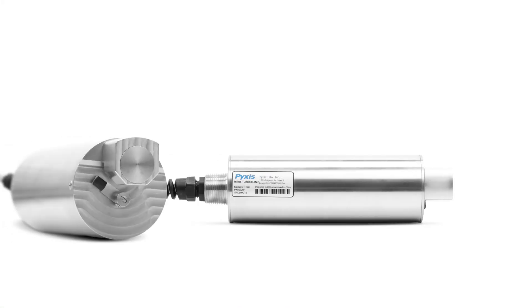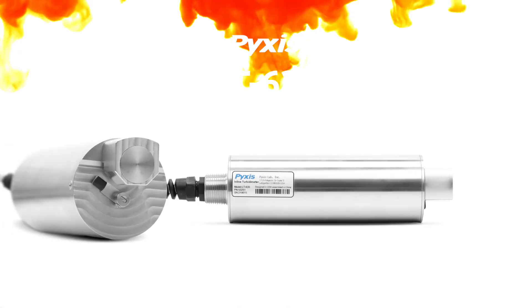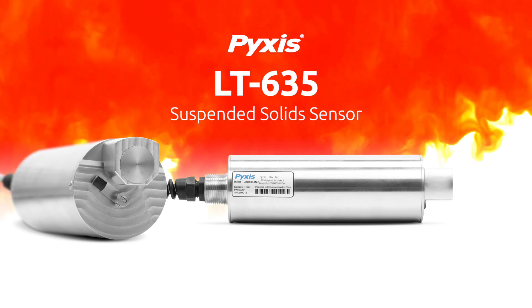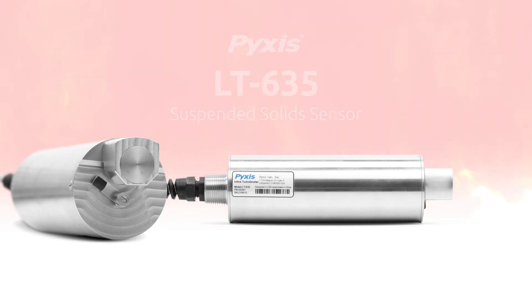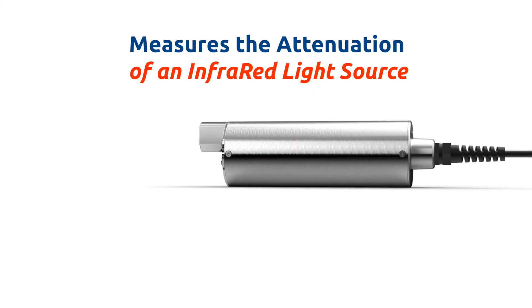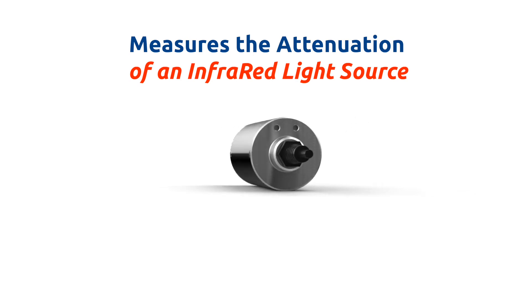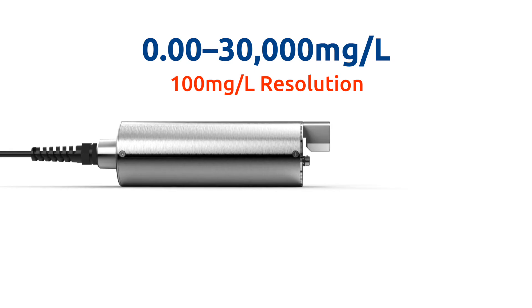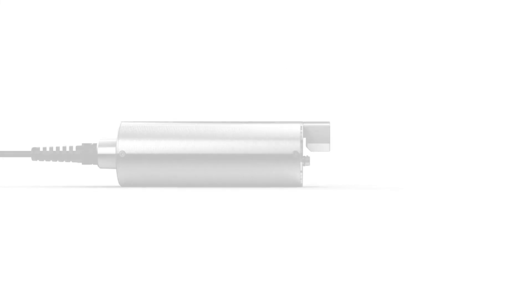We are proud to launch our latest innovation, the LT635 submersible waterproof self-cleaning sensor that determines the concentration of suspended solids. This industrial suspended solid sensor measures the attenuation of an infrared light source through the sample media to produce a total suspended solids value at a range of 0.00 to 30,000 milligrams per liter, with a resolution as low as 100 milligrams per liter for up to one year without calibration.